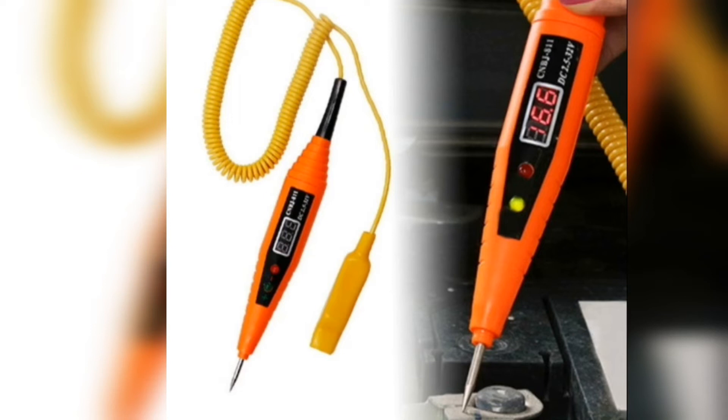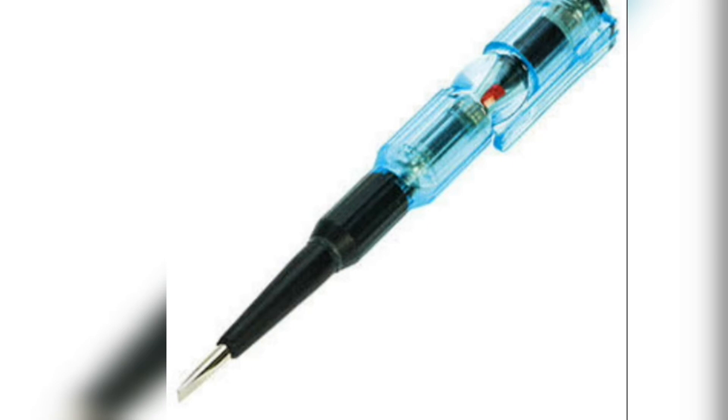Test the line properly to confirm whether any voltage or any charge is available or not. You utilize different testers available according to their voltage. For LT lines, an LT tester or different model testers are used. A local tester, as shown in the picture, works up to 220 volts and clearly indicates whether the line is live or not.